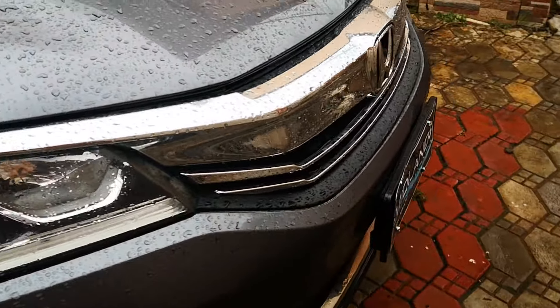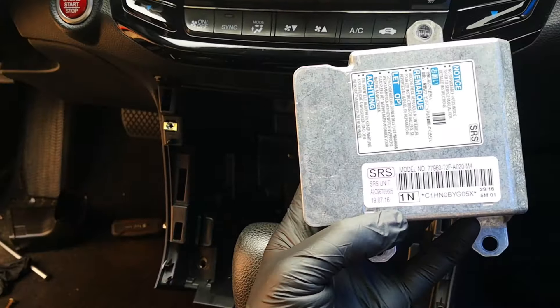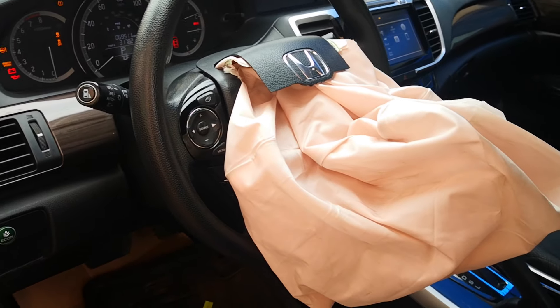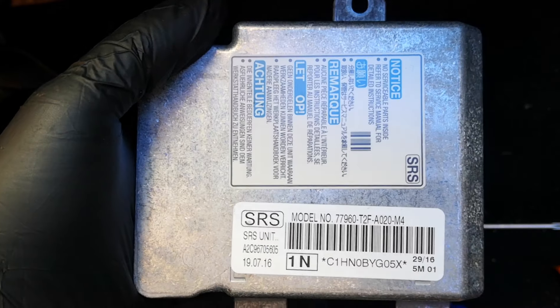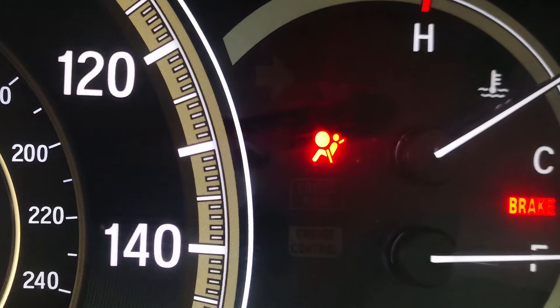Hi guys, today I'm going to be taking out the SRS module on this 2017 Accord EX for crash data deletion and clearing, or to reset the module. If you follow this channel, you may recall that I've been working to restore the SRS on this car since the accident. I've identified the faults to fix, replaced airbags and crash sensors, and today the task is to reset the SRS module. Will the airbag light finally go off?